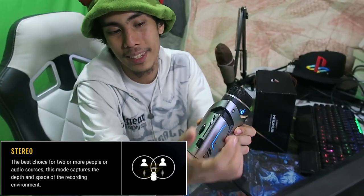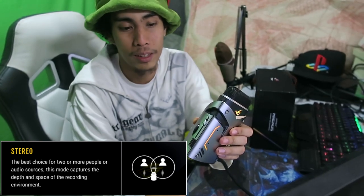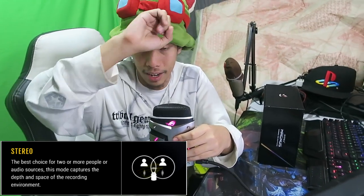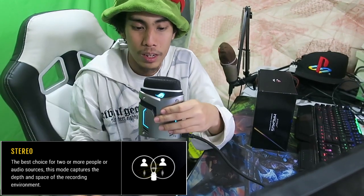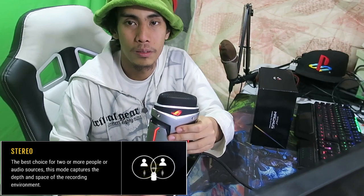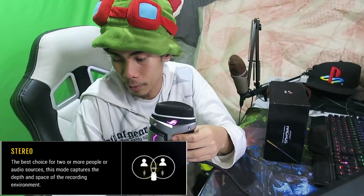Another mode is the stereo mode, which you just click right over here. It instantaneously changes its directional pattern. So now you guys can hear both the front and the back — pretty much everything else in the room. Camera guy, can you speak? Hello?